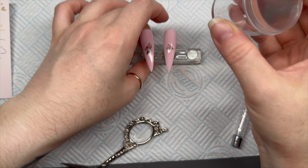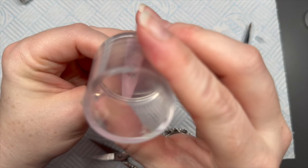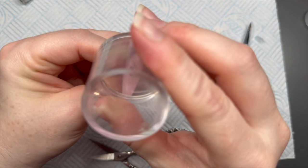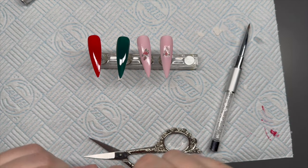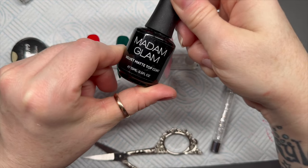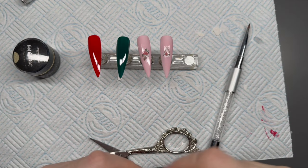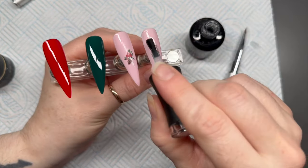You don't have to add extra — you could just use one decal on each nail. Do what you like or what your client likes. I'm going to leave them like that, and before using the gold gel paint I'm going to use the velvet matte top coat to seal these decals in.